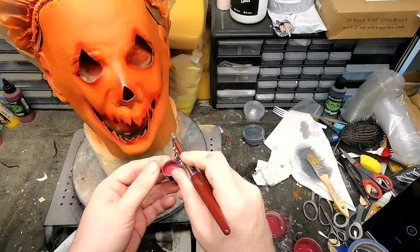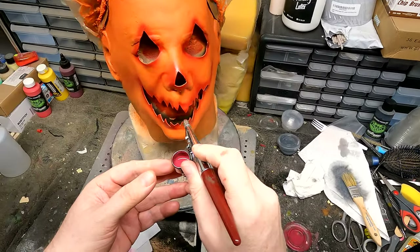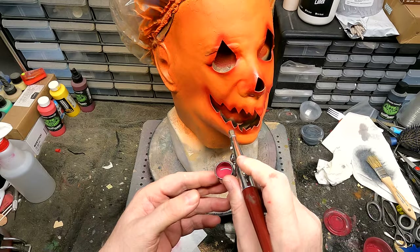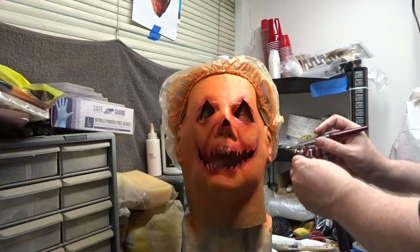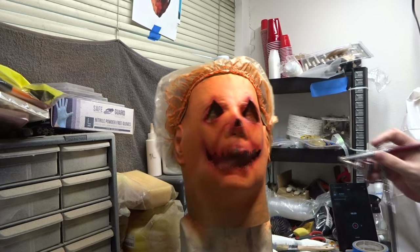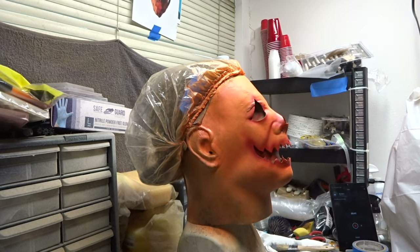And now I'm taking some blood red and going around the cuts that I made for the mouth, the nose, and the eyes. Then I took black and went around the same areas — the mouth, nose, and eyes.